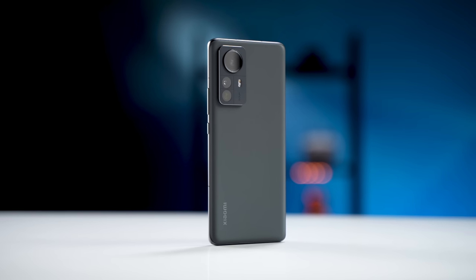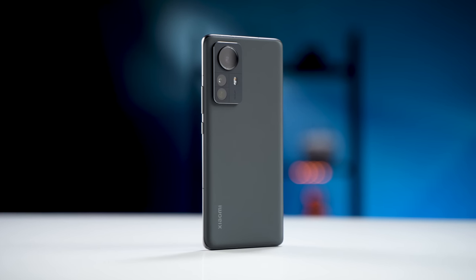So what do you think? Are you interested in the Mi 12 Pro? Let me know your thoughts in the comments below. Thanks for watching — if you liked the video, please hit the like button and subscribe to our channel. See you next time.